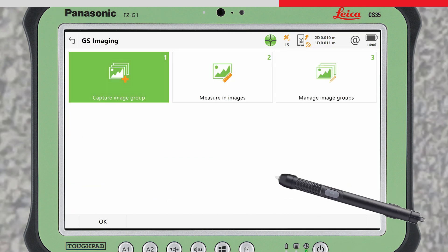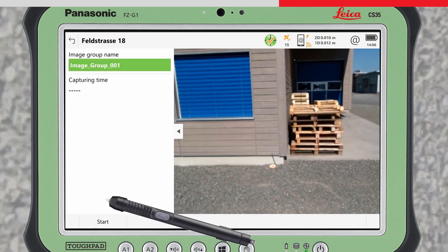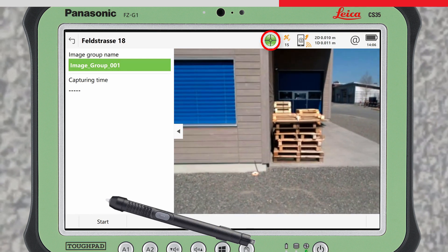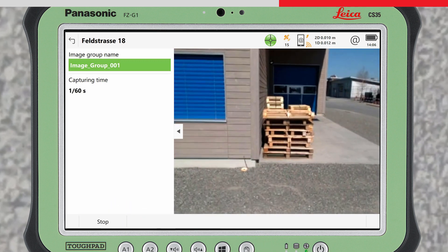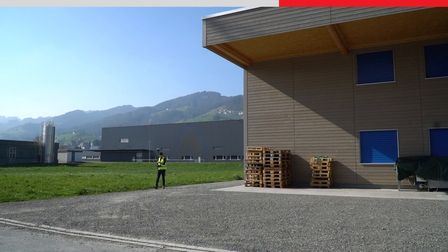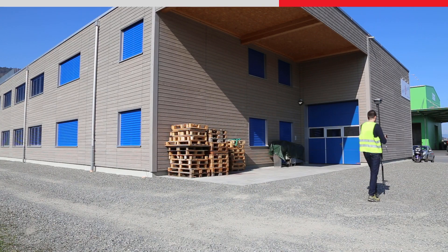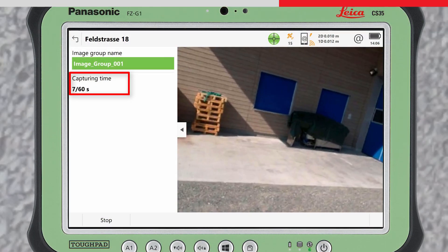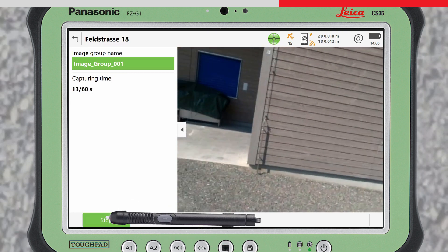In Leica Captivate, access the GS Imaging app and go to Capture Image Group. The live video from the sensor's camera will be shown. Ensure you have an RTK or SmartLink fixed position and the tilt compensation is initialised, and then press Start. Now walk normally in a path alongside the area to be captured, between 2 and 10 metres away from it. For the best results, walk along at your normal pace in a slightly curved path. The capturing time is displayed with up to 60 seconds of image capture allowed. When the area has been captured, press Stop.